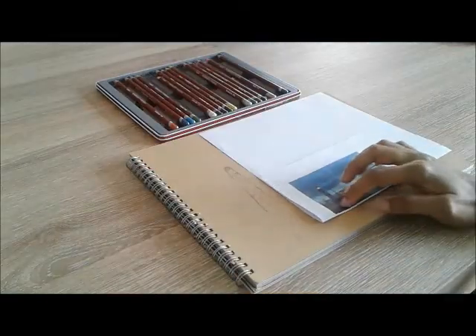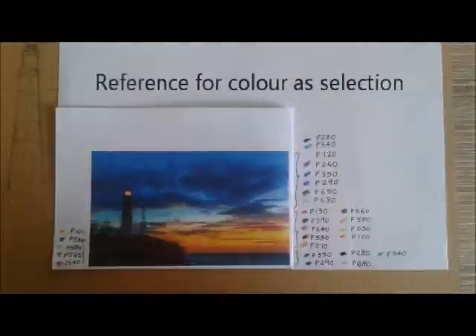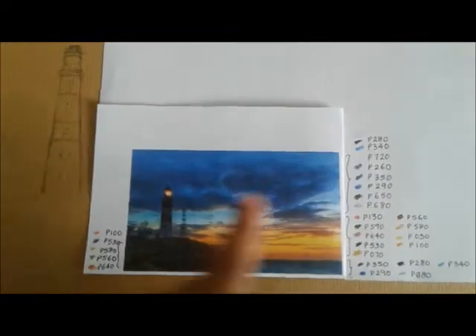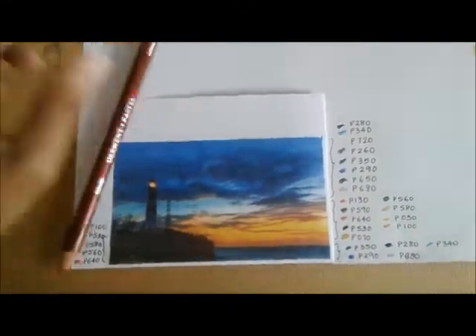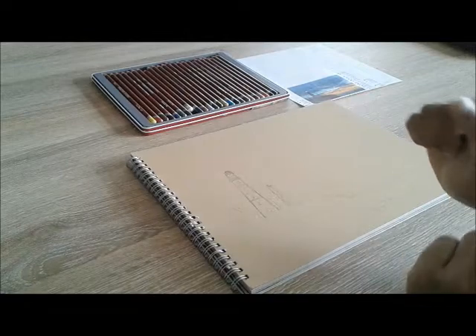For the foreground, these tertiary colors are going to be used. For example, P-130 is a carmine red color. Once the materials are ready, you can start.